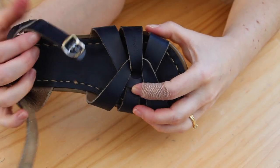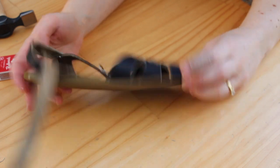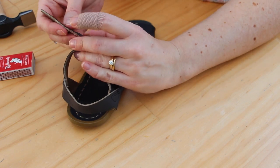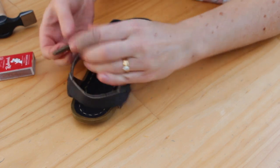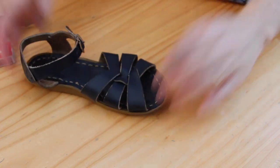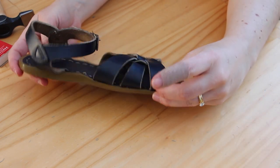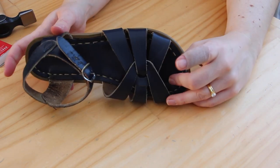That is one complete shoe. I am actually super happy with that. It's not perfect — it still has wear — but this is a kid's shoe that she wears to play in all the time. I am super happy with how that turned out. The strap is fixed, it's wearable. She'll be able to wear this for a couple more months until she grows out of it, at which point we'll get her a new pair of sandals. I'm really happy with that. I'm going to go to the second one now.